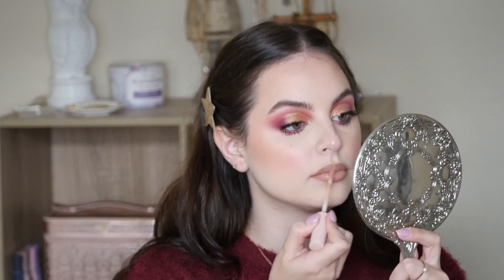What's your go-to nude lip? I really want recommendations, so comment down below!